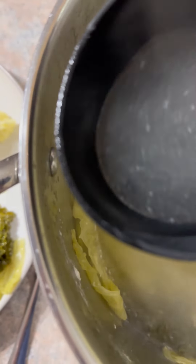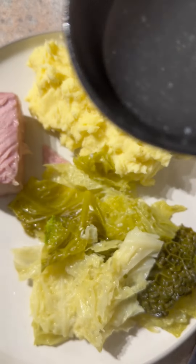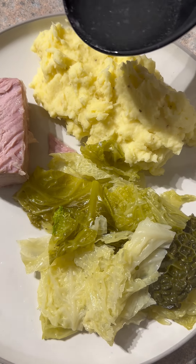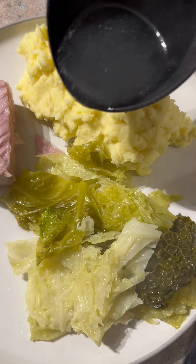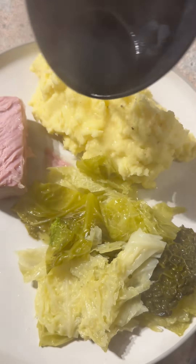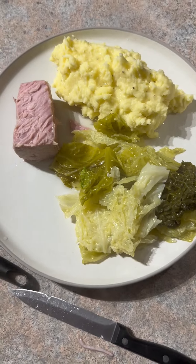I'll show you what you do now the traditional way. What you do is you take a nice little bit of that cabbage water there — full of flavours. This is for people who were raised right now. Sorry if you were raised wrong. And you just put a little bit — just a tiny bit, you don't want to make it soggy. That's the best flavour now you'll taste. There it is in all its glory — bacon and cabbage.